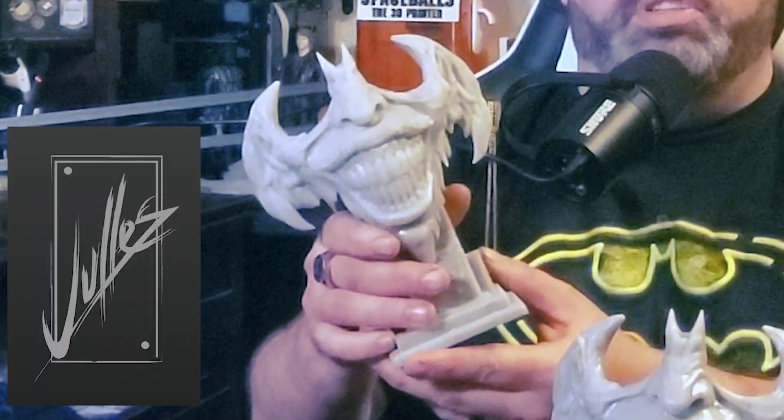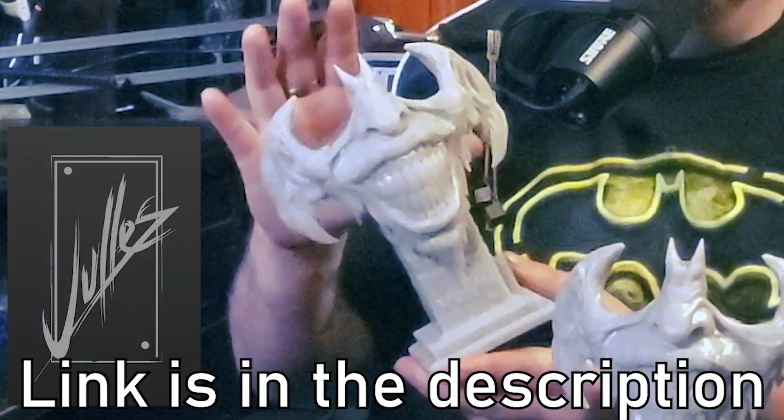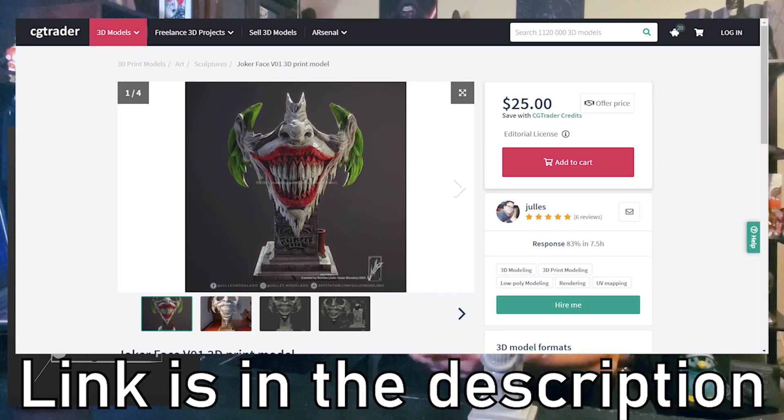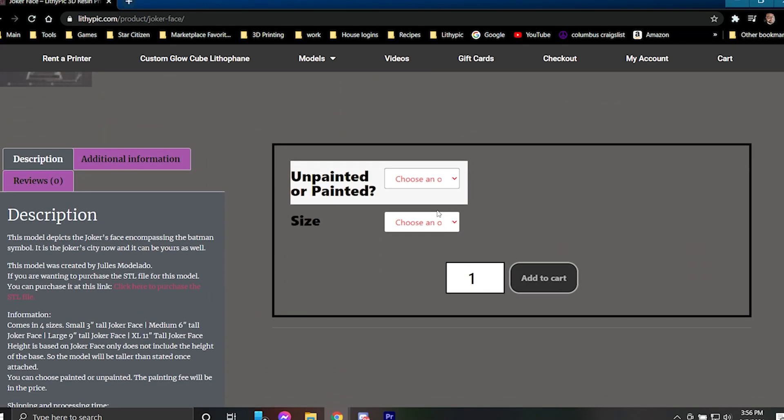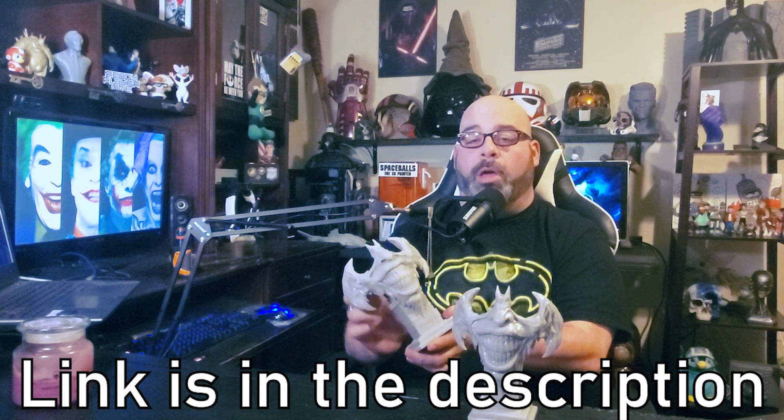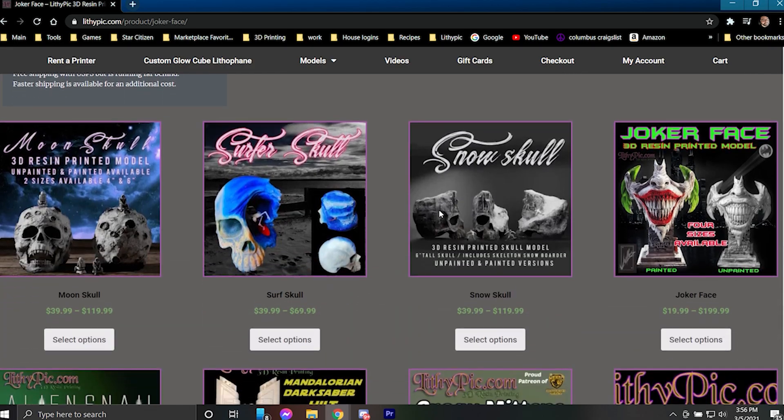The model is actually made by Jules and the link is in the description if you want to purchase it or 3D print it yourself. If you don't have a 3D printer and you want this model, I actually sell these on lithepic.com. There is a link in the description that will take you to purchase this model. Also check out the other models we have available.